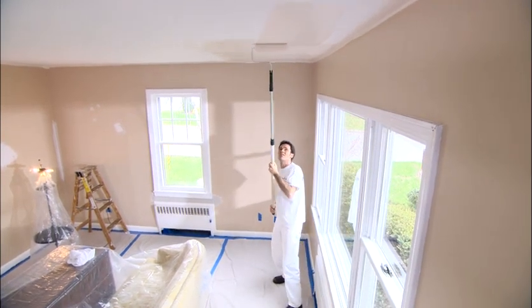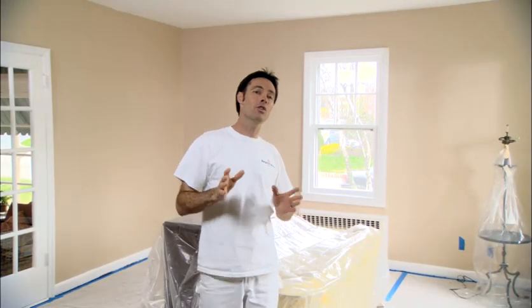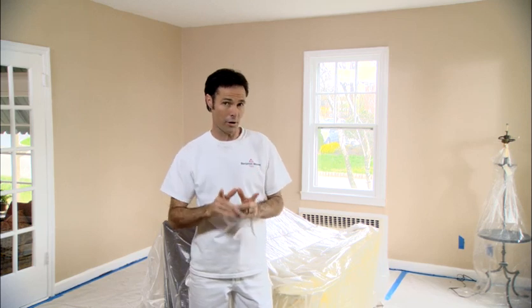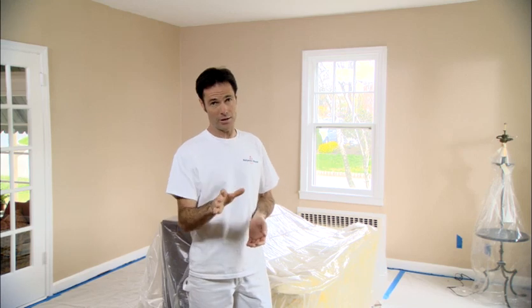This way, if you drip paint on the walls, that won't be a problem since you'll be painting the walls after you finish the ceiling. If you're going to paint two coats on the ceiling, finish both coats before you start painting the walls. And the golden rule: make sure the first coat is dry before you start the second.